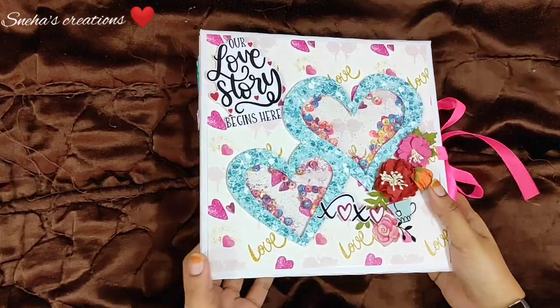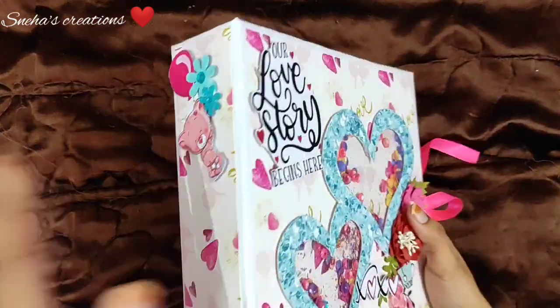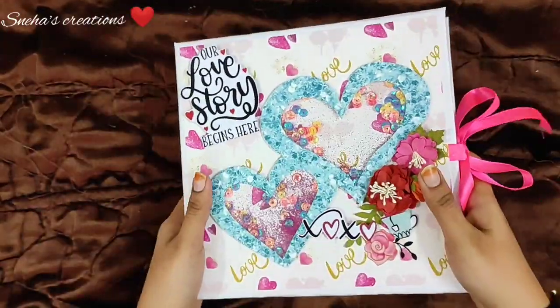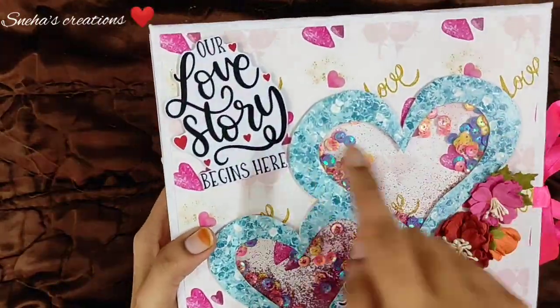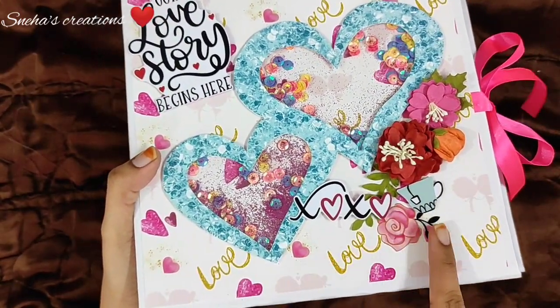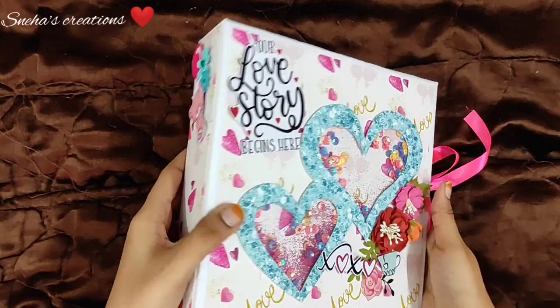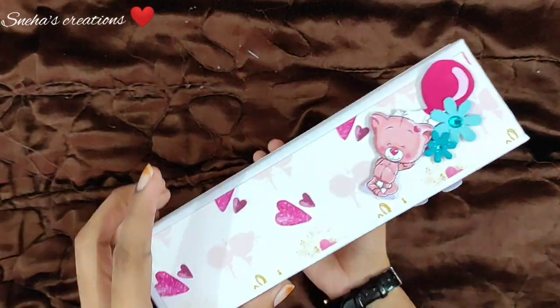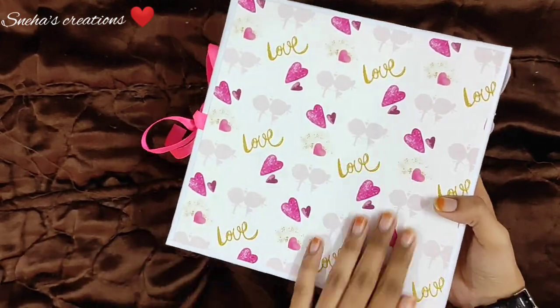Hi guys, welcome to my next tutorial. Today we will be making this beautiful shaker album. As you can see, it has beautiful shaker elements and glitters, and it says 'our love story begins here.' It has beautiful flowers and tag element sheets from Craft Tales, beautiful ribbon here, and on the spine piece it has flowers and beautiful elements from Craft Tales. This is the back.